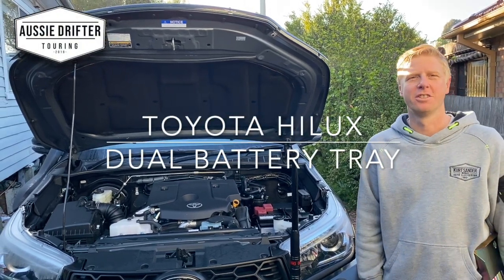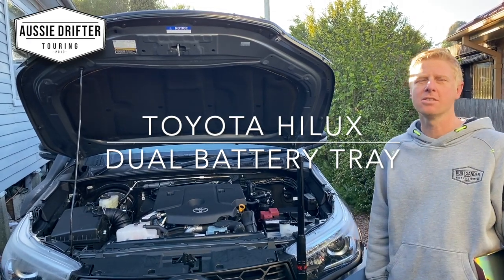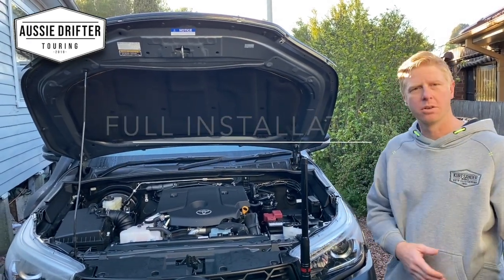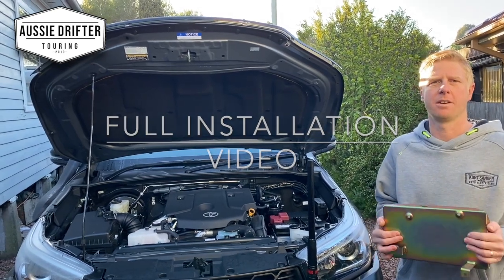We're going to run through the installation of the dual battery tray into this 2020 Hilux — it's a 2.8 diesel. We're going to walk you through the process of actually getting this tray in, getting your battery into position and ready for the charger. So let's jump into step one.